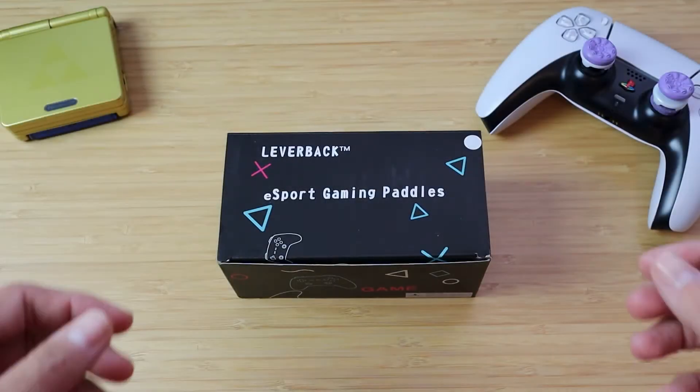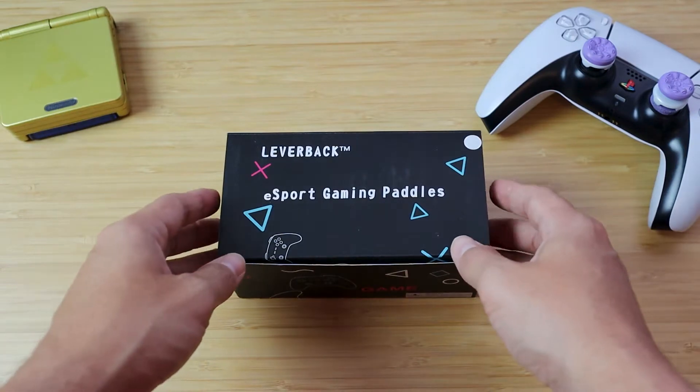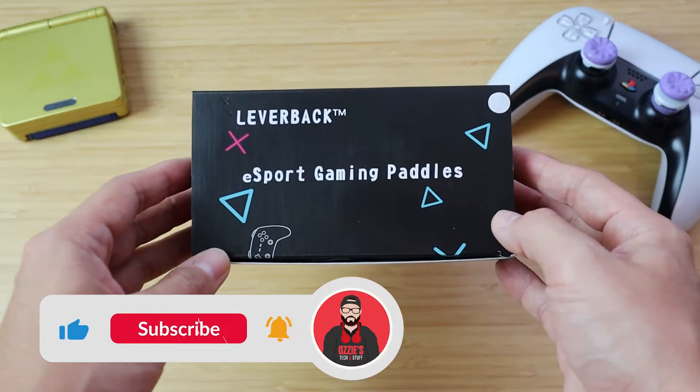Hey guys, how's it going? My name is Ozzy and I'm back again with another unboxing video. Today we're going to be taking a look at the Leverback Esports Gaming Paddles.